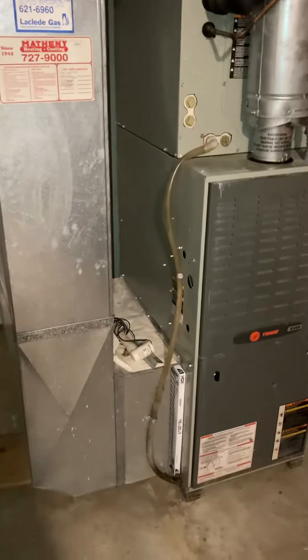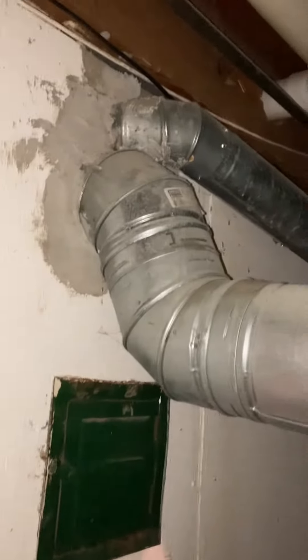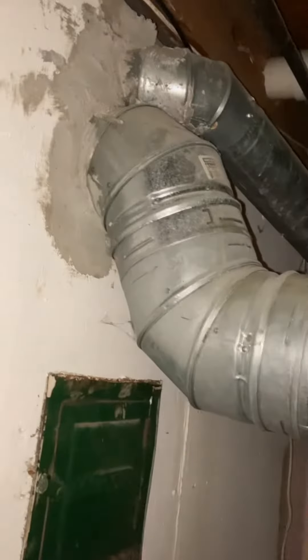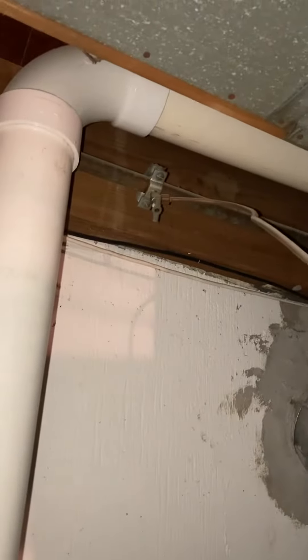We're focused on a furnace replacement flood situation. You can see the vent making its way out — six inch diameter water heater coming out the other side as well. There's a humidifier on the side with a test connection, and the gas is working.